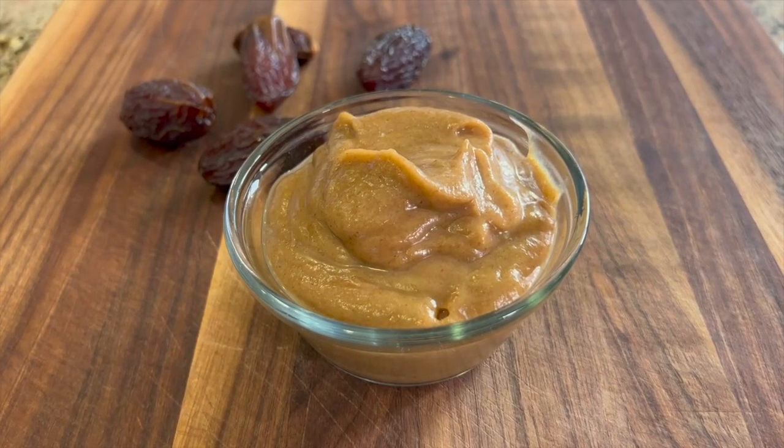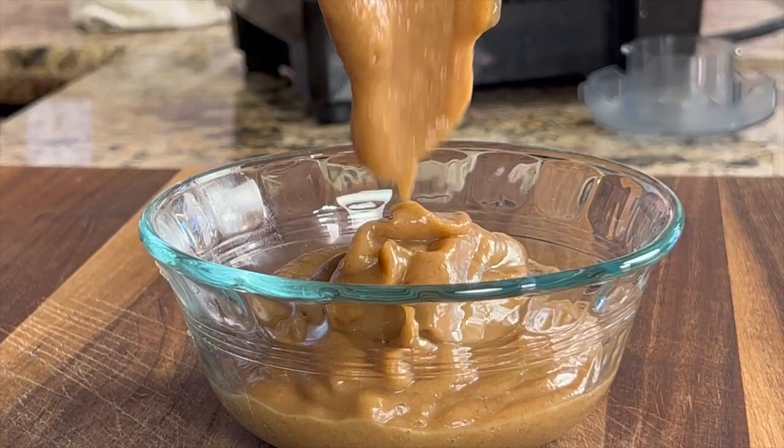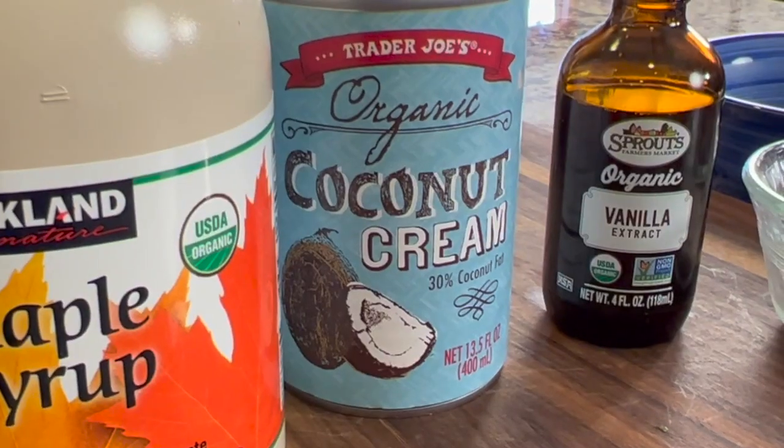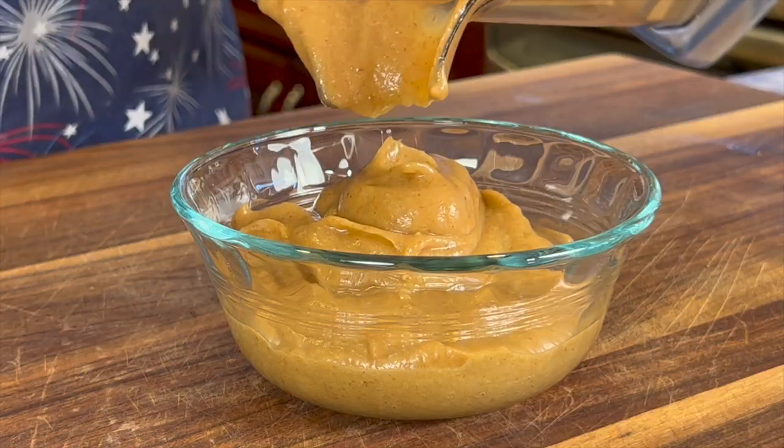Today we're making caramel sauce, way better than what you can get in the store. We're not using any white sugar, and we're not using any dairy, and there's no artificial anything in this. We're using dates and coconut milk — it is creamy and delicious, you're going to love it. You can use it on just a gazillion things.